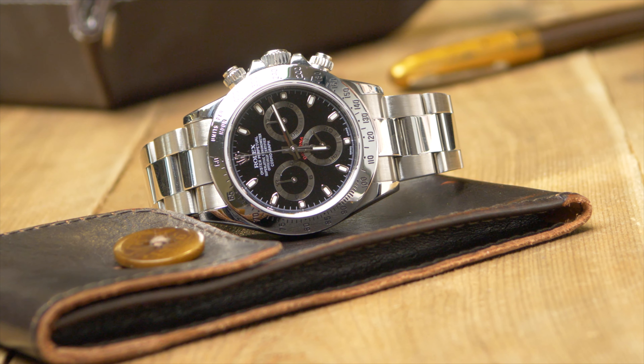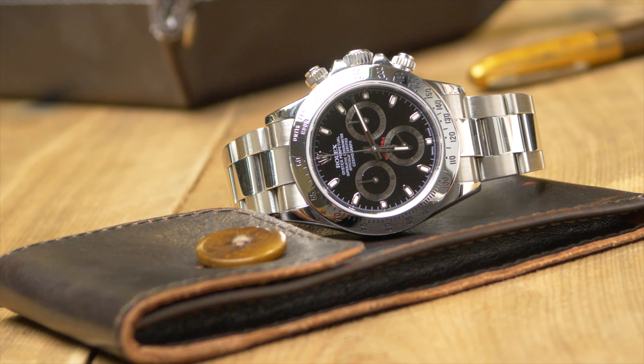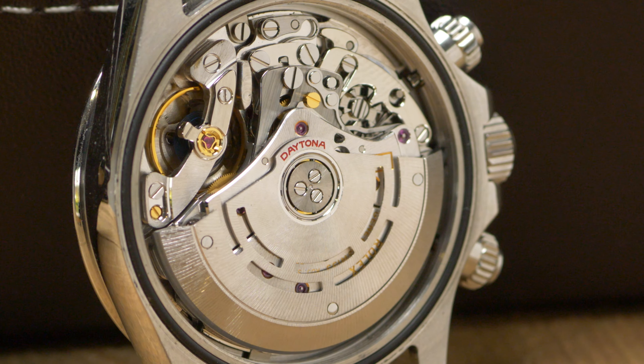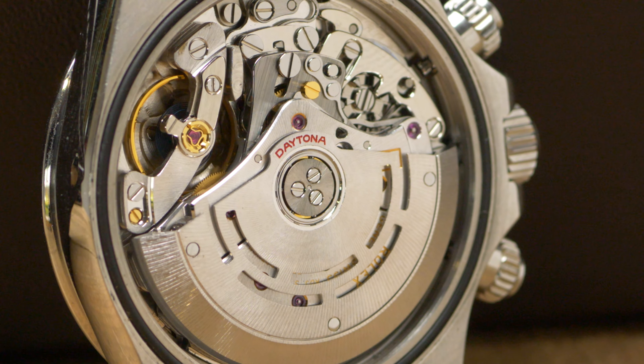The in-house Caliber 4130 followed in 2000, after years of painstaking development. The new and improved engine debuted alongside reference 116520 and continues to drive the Daytona collection today.